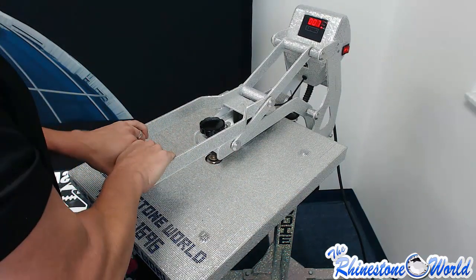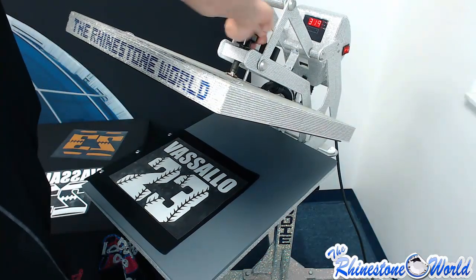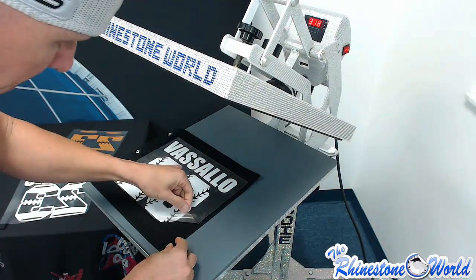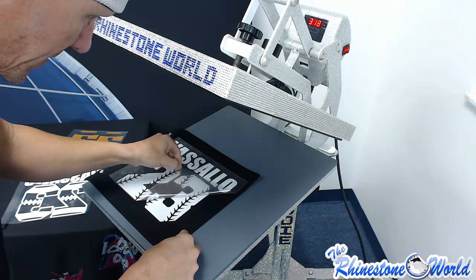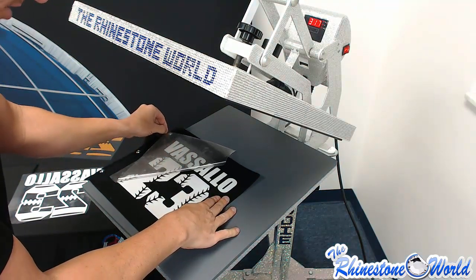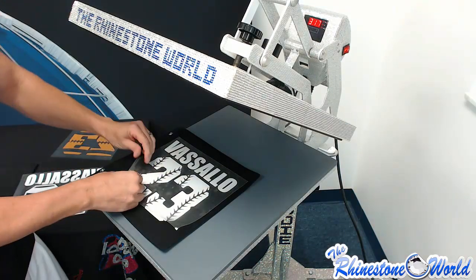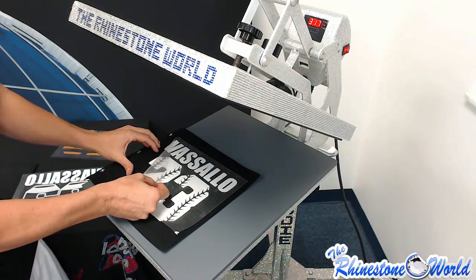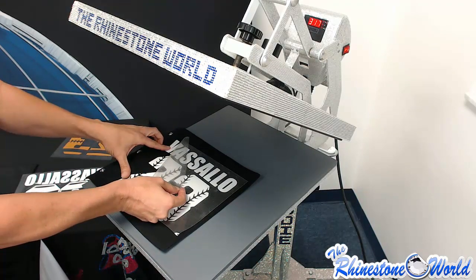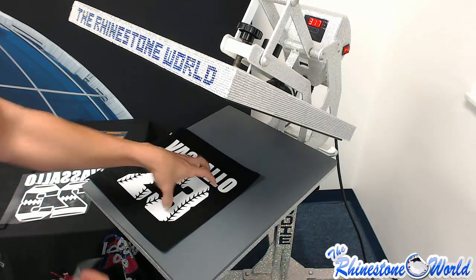For this initial press we're only going to hit this for about three to four seconds just to get that initial tack, at about medium pressure — I'm going to increase my pressure a little bit here. Just be careful when you're pulling it up on that initial press because you just want to get that initial tack to the garment and make sure none of it pulls up.